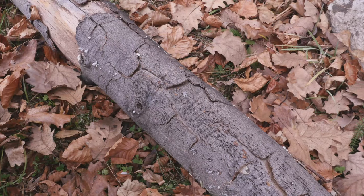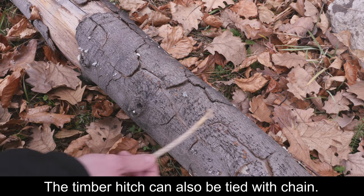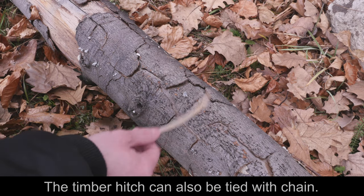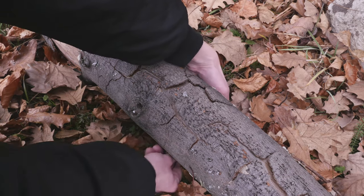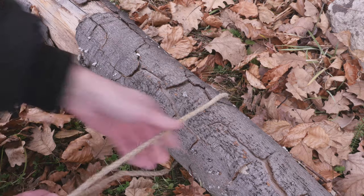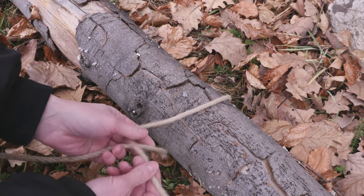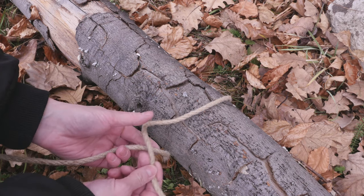This is how you tie the timber hitch. Take a piece of rope, pass it under your log, come over your log and over your standing hand.